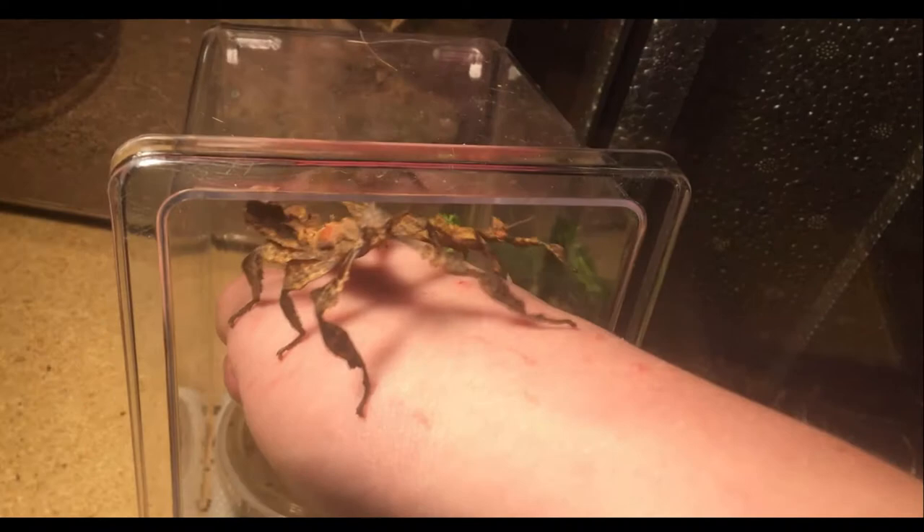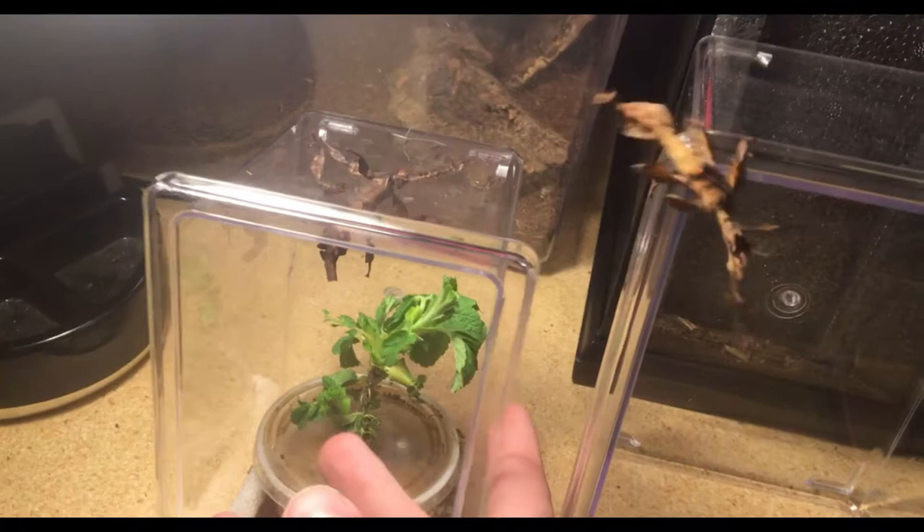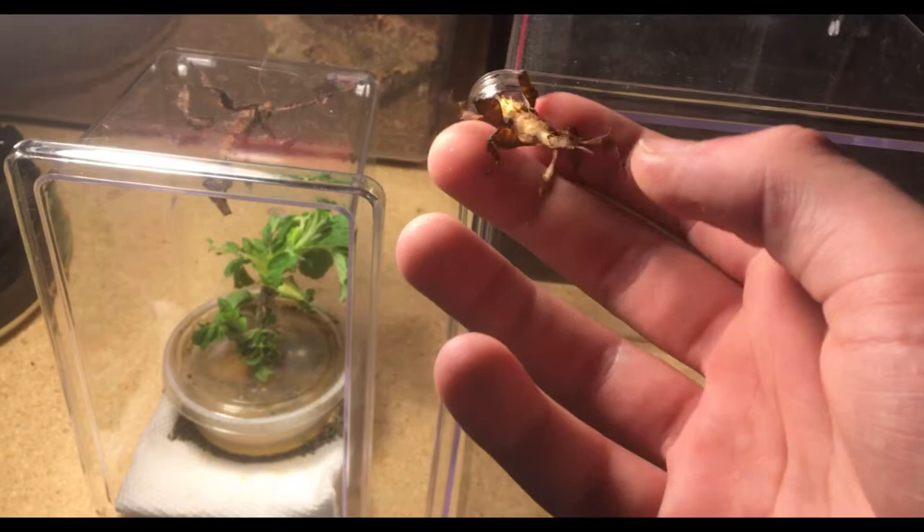So let me get these guys back in their enclosure and then show you guys their new one. Here's their old enclosure, and here's his new one. They're both critter keepers — I'm not sure of the dimensions, but as you can tell, this new one is easily double the size.